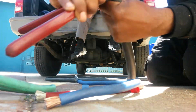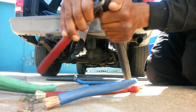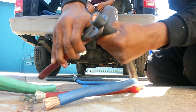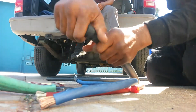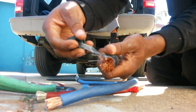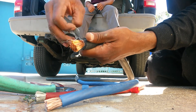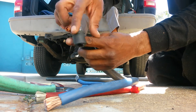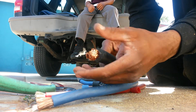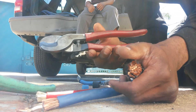You have to work with the 4/0 a little bit — this is a lot thicker, plus it has a jacket inside to protect the wire. But it's still all strands accounted for, using the 10-inch cable cutter.